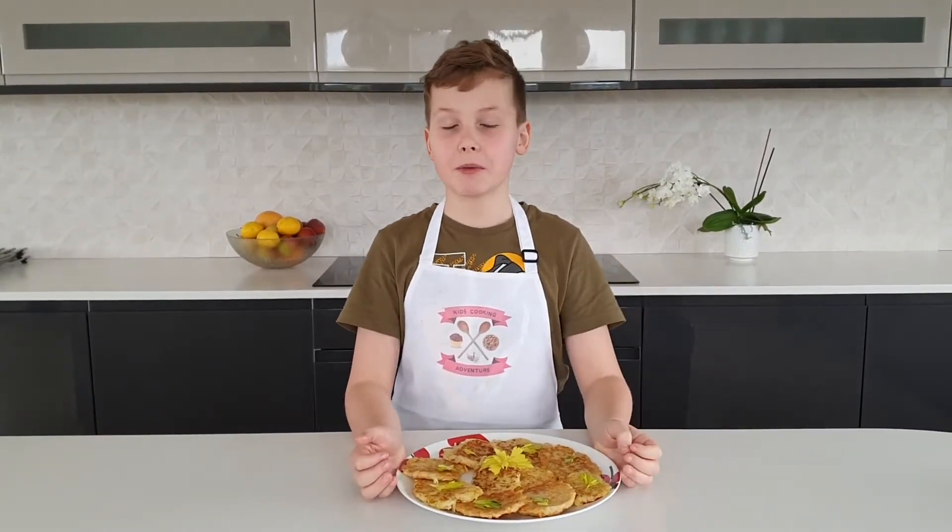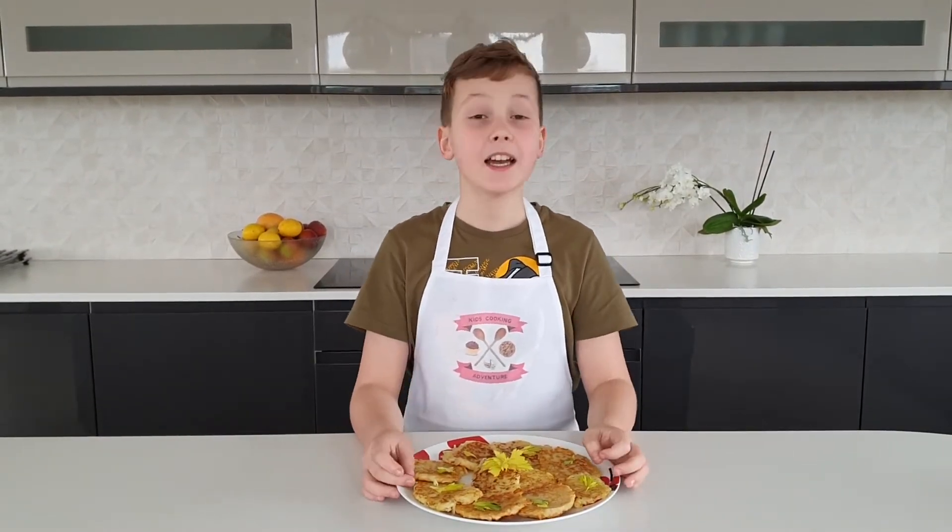Welcome back to Kids Cooking Adventure and today we're going to be making these delicious potato cakes. Let's get started.